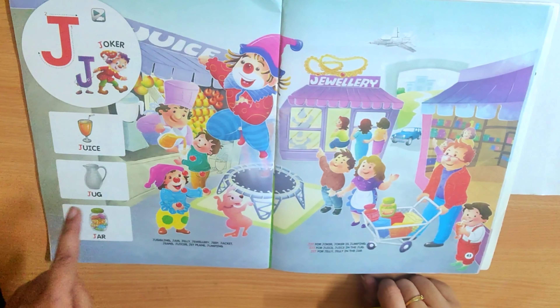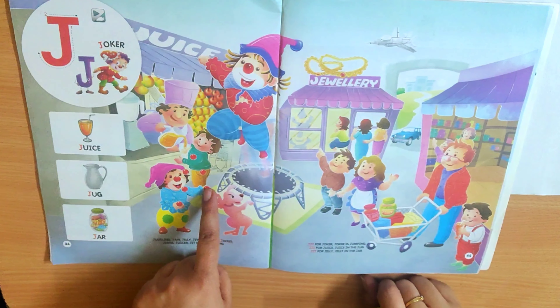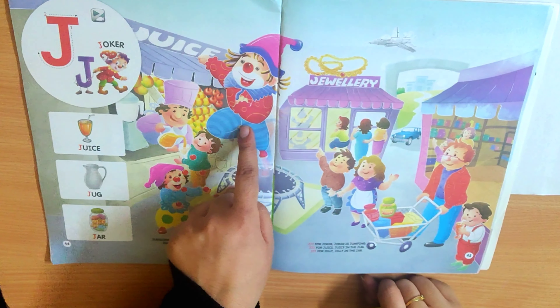Joker, J. Juice, J. Jug, J. Jar, J. Juggling, J. Jump, J.